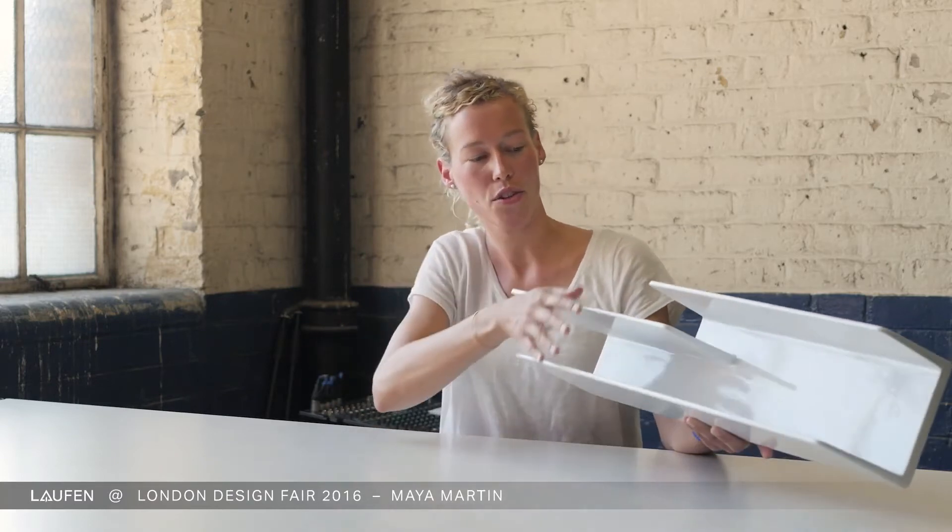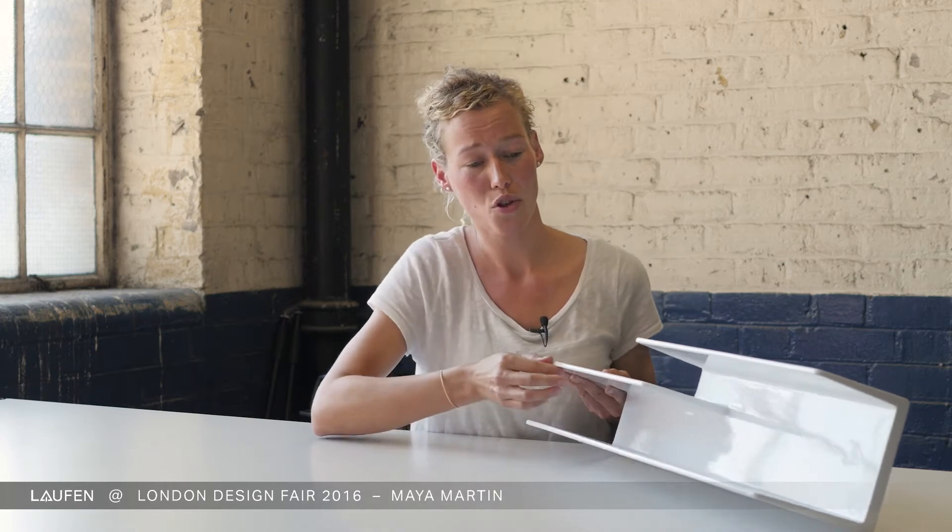My name is Maya Martin and this is Lei. Lei is a three-staged shelf for the bathroom inspired by the idea of an extra chair for the dining room. With the shelf Lei I would like to show the opportunities of the material Sapphire Ceramic. With its thin-walled trays I show minimal wall strength, and at the same time with the length, the stability of the material.